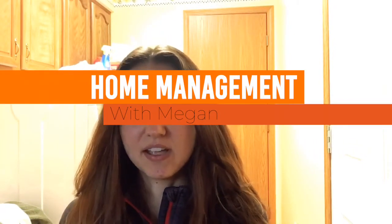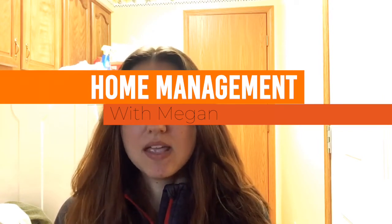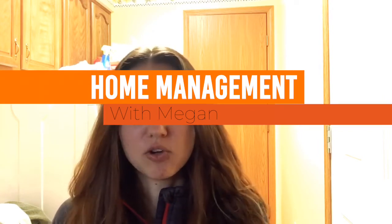Hi everyone, my name is Megan. I'm a student at the University of Fenway studying Occupational Therapy. Today in my five-part series on home management, I'm talking about laundry, and specifically how to sort it. So let's get started.